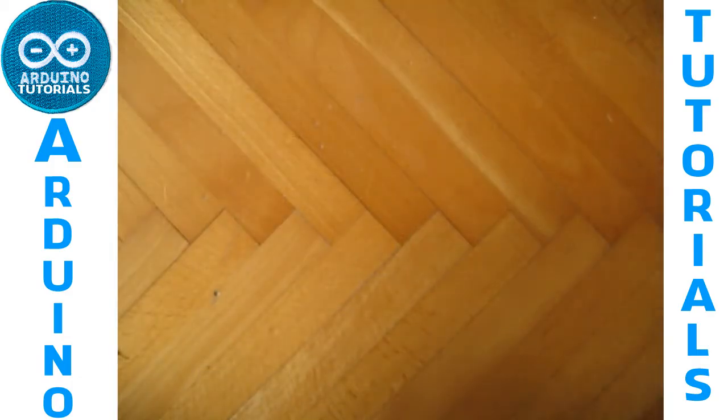Hello everyone, this is tutorial Arduino. Today we're going to do a project to control the brightness of an LED with a potentiometer. So we need our components.